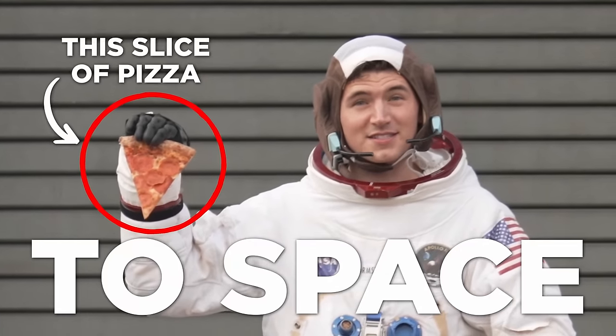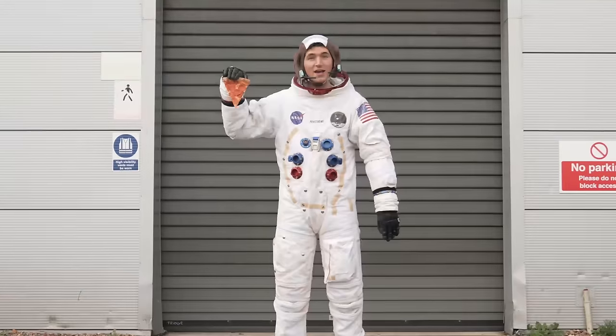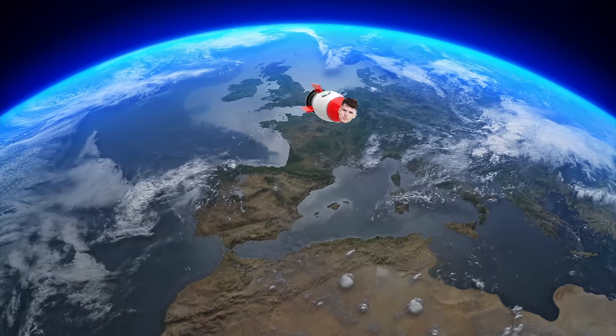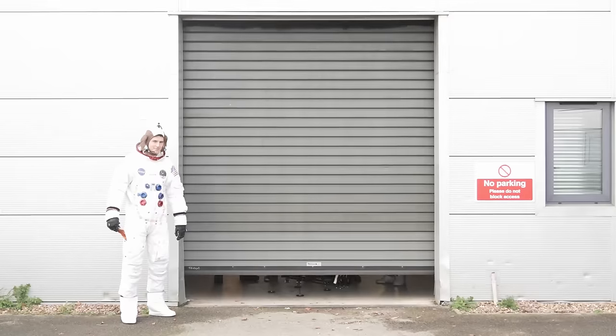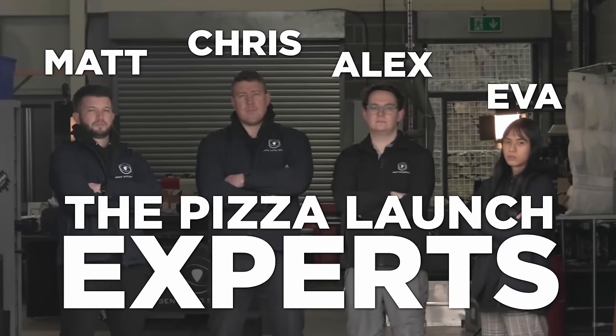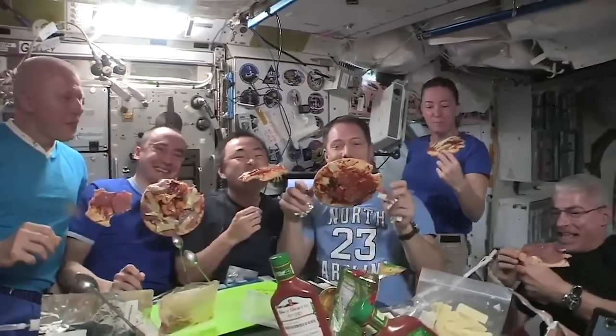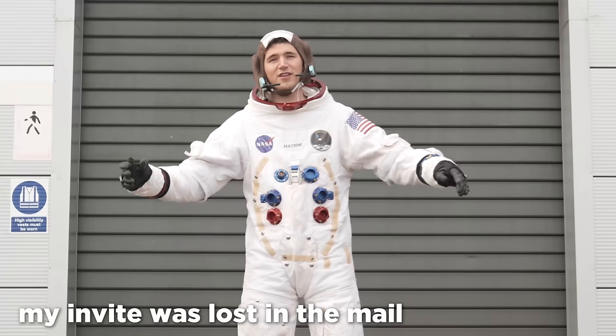I'm going to send this slice of pizza to space. Three, two, one! And if I can bring it safely back down to Earth, I'm going to eat it. This spacesuit is real, but unfortunately I won't be traveling up with the pizza. But luckily, I've got some help to make sure it gets safely there and back. These guys are from a company called Sent Into Space. I reached out to them after watching these astronauts have a pizza party in space — I felt left out.